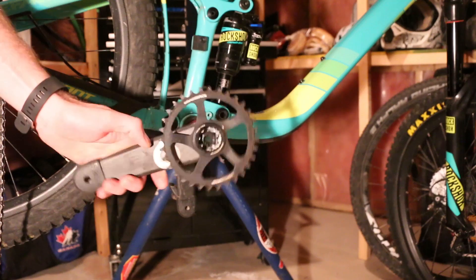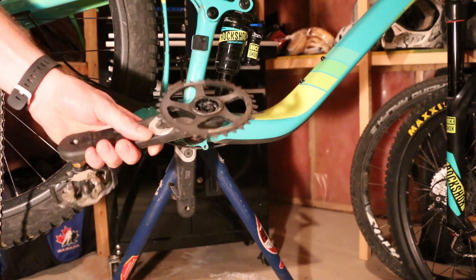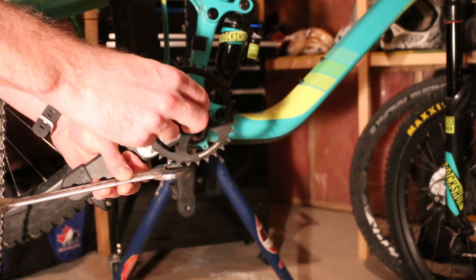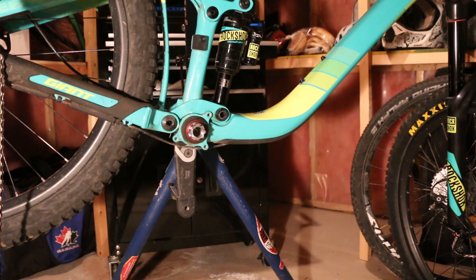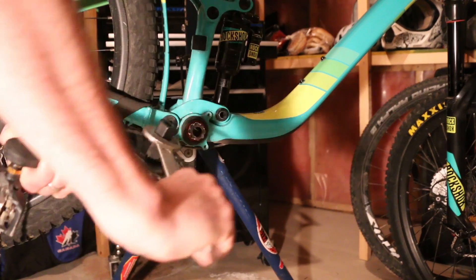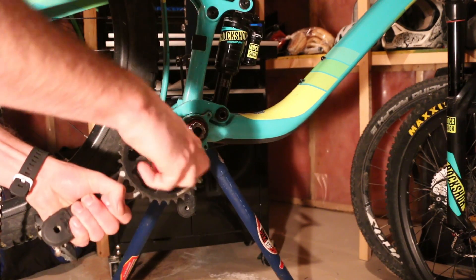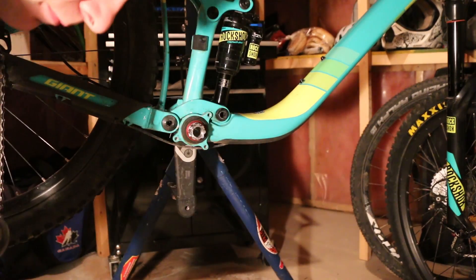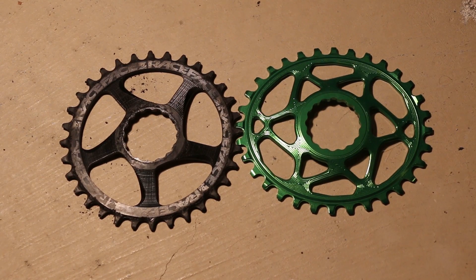So we have our cinch crank off — our Race Face 6C. We're going to use the Park BBT-92 adapter to get this guy undone, just like that, in order to fit the Absolute Black. Here you can kind of see the difference between the two chainrings, in terms of one being completely round and the other being oval. Both are 32 tooth and both have that cinch mount. So let's get this thrown onto the crank set and mount it to the bike.